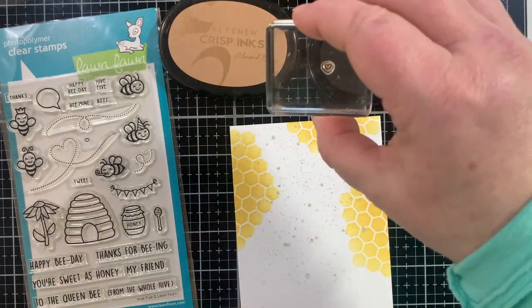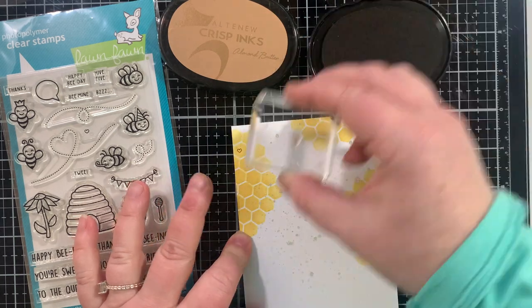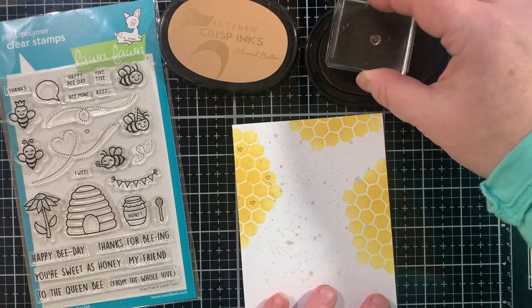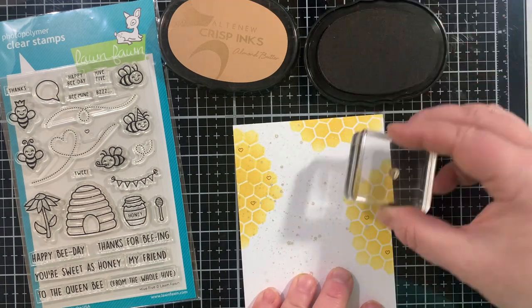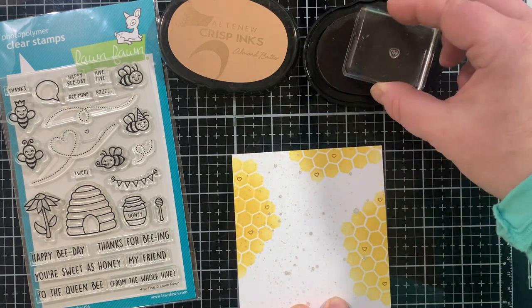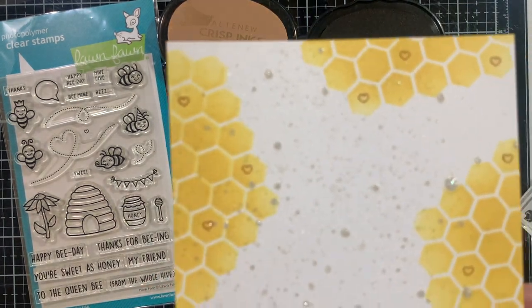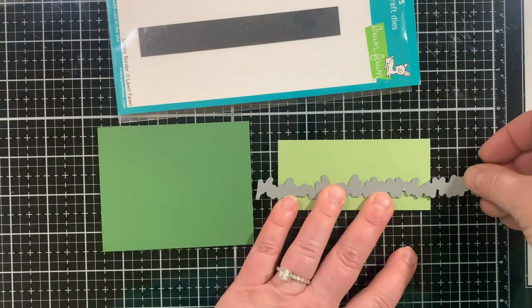I let that dry, and once it was dry, here's the little element I'm adding in the background. There's a teeny tiny, eensy beansy heart in this set. I'm going to stamp it in a few places on the honeycombs with some almond butter ink from Altenew — that's my little something hidden or special in the background. So that element is taken care of.